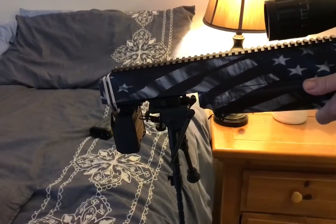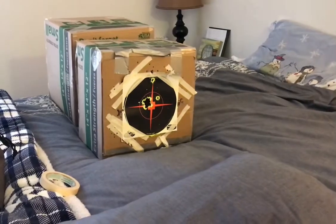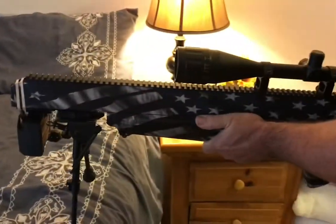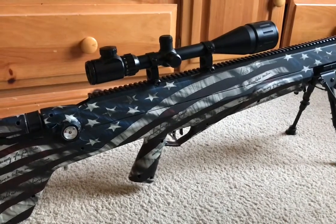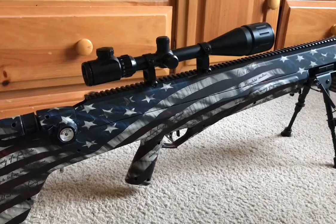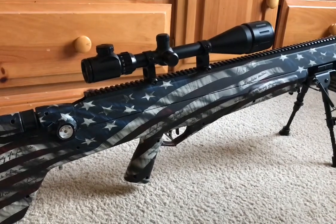Several shots didn't register on the chronograph. Out of five shots, only two registered. One was 856 feet per second and the other was 835 feet per second with the 97-grain Diablo-shaped pellets.